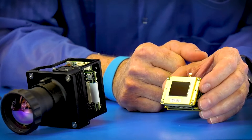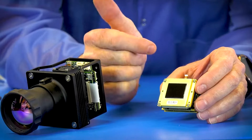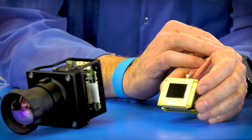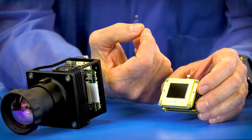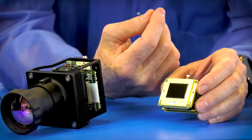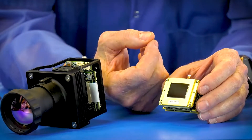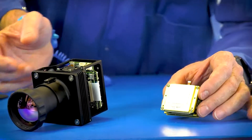All other sensors are far more common. In mid-wave, 640 by 512, 15 micron, there's probably 20 or 30 good lenses that you can choose from. In the uncooled world with 640 by 512 by 17 microns, lots of lenses. 640 by 512, 12 or 10 microns — not as much, but a lot of lenses. For this sensor, no lenses. So everything has to be custom.